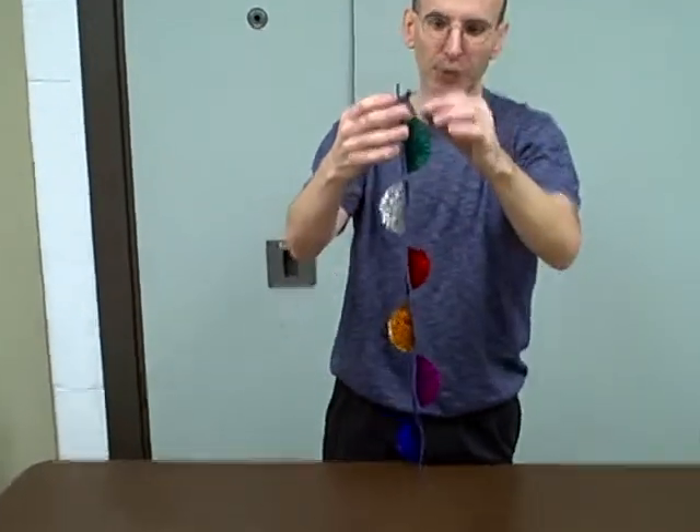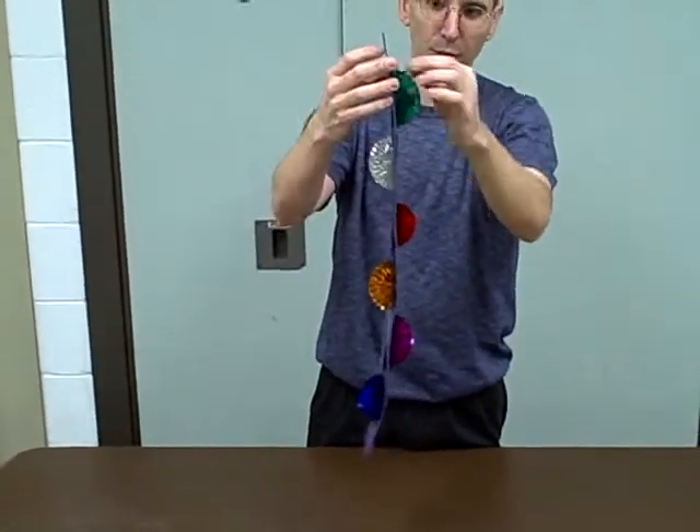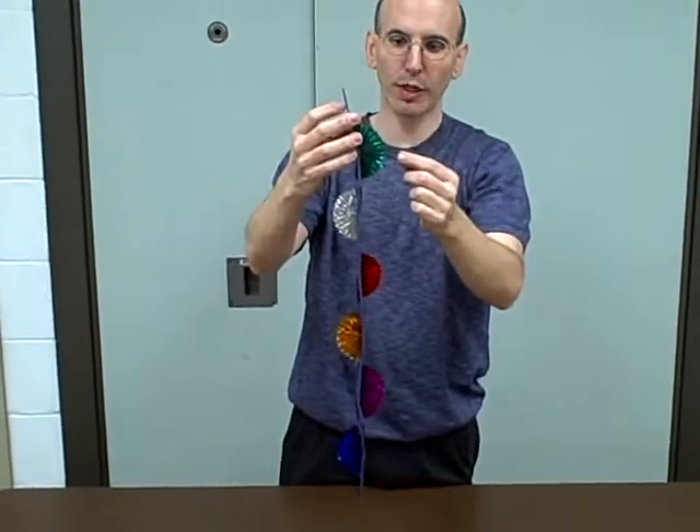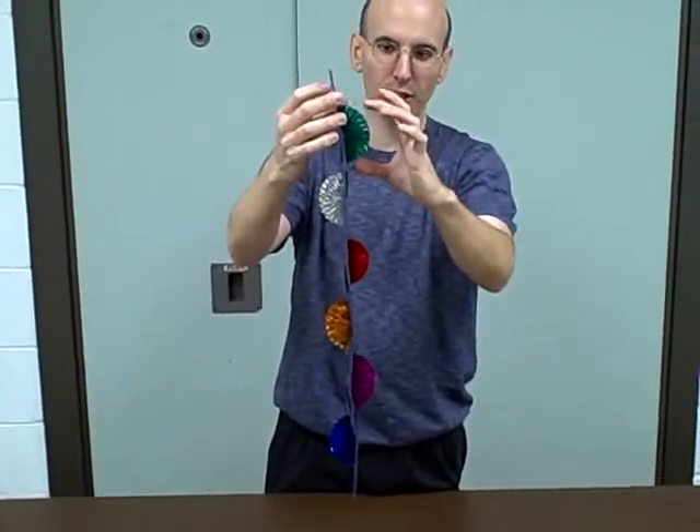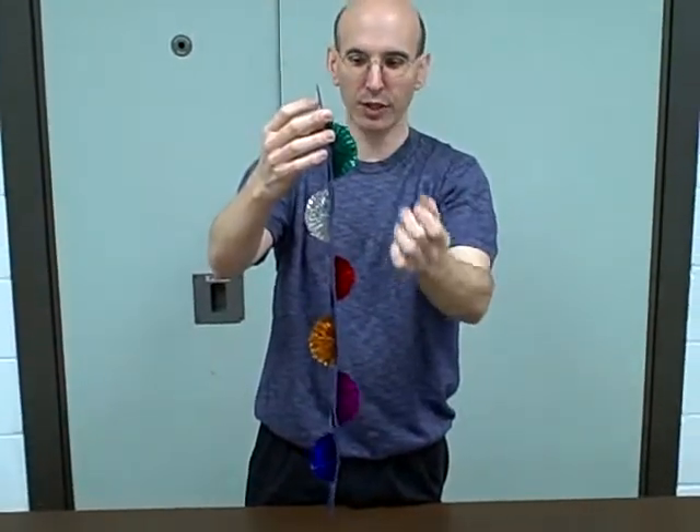If a child ever does have one of these come off or rip off, they can try to tape it or glue it at home. But if it's really bad, unfortunately just rip it off — they'll be short one of these, but it won't work if it's just dangling there.